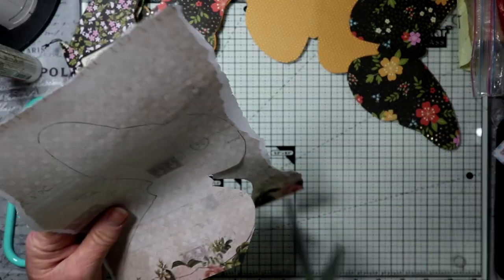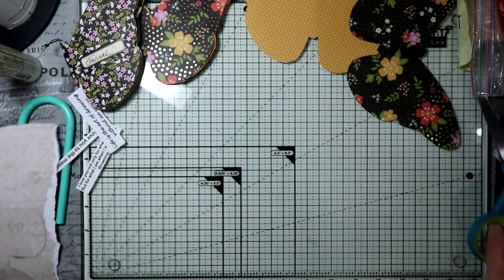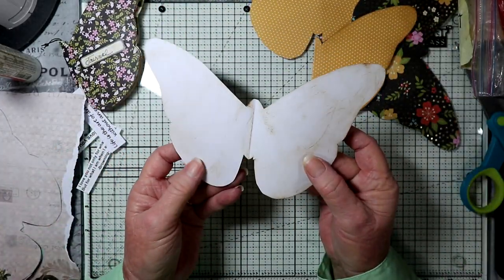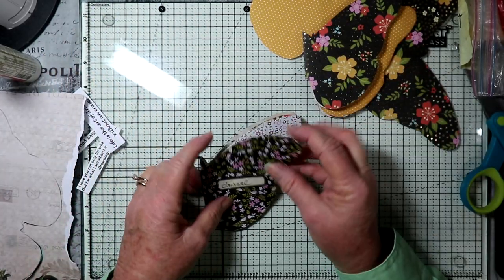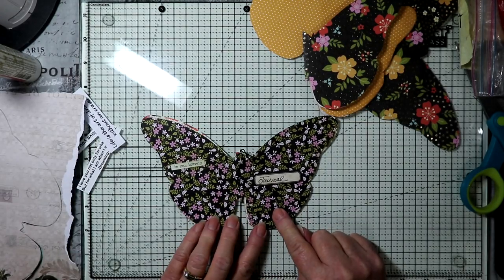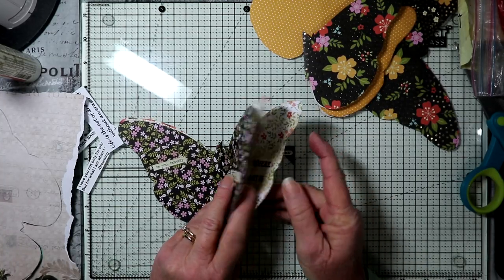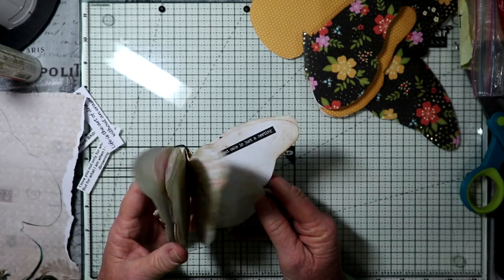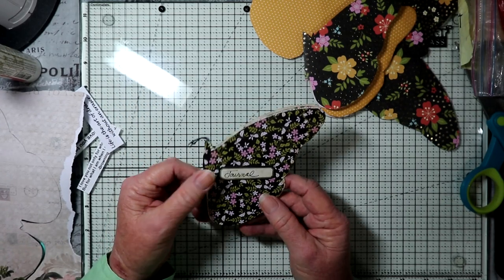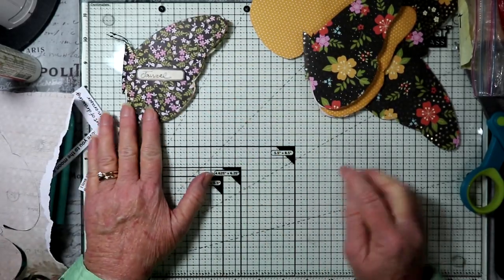After you cut out your piece, you'll need one for the cover — on this one I'm going to use this piece for the cover. Then one, two, three more pieces of paper, and you could use more than that if you want. You could also put inside some plain paper, maybe some coffee-dyed paper if you'd like.